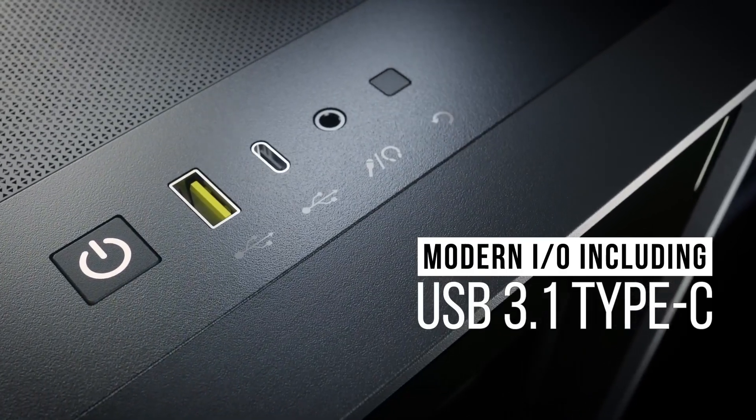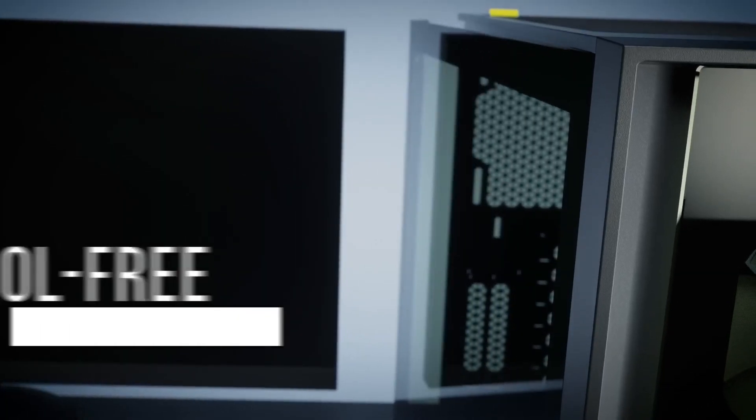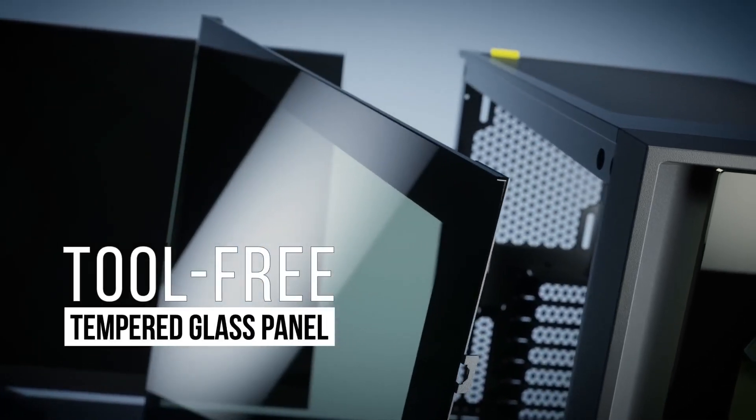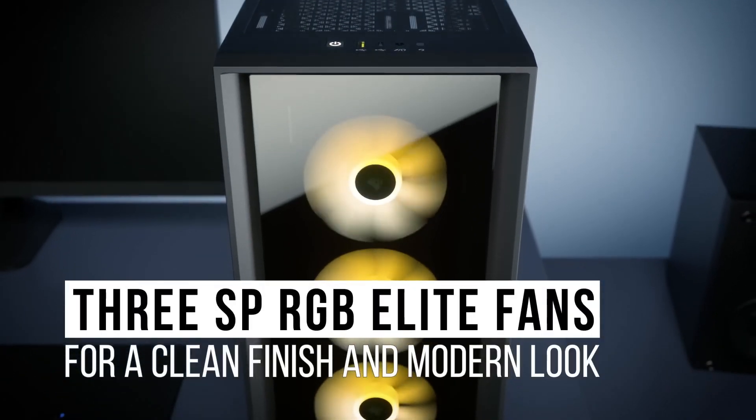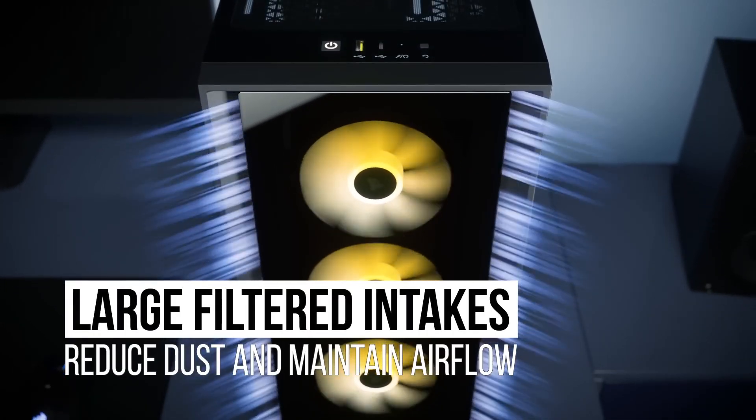Modern I/O including USB 3.1 Type-C. Tool-free tempered glass panel. Three SP RGB Elite fans for a clean finish and modern look. Large filtered intakes reduce dust and maintain airflow.